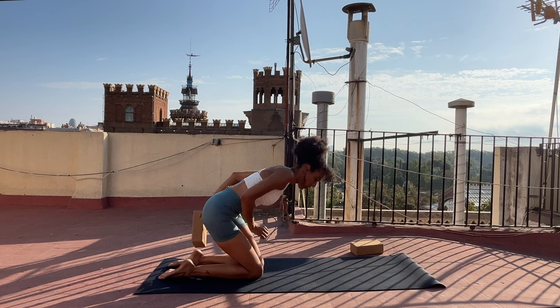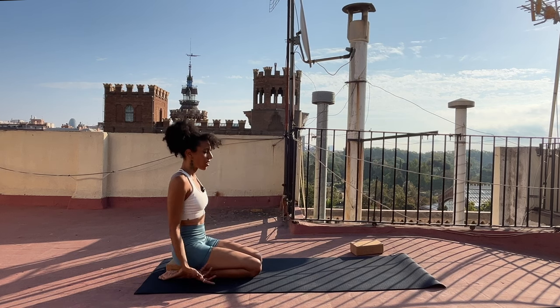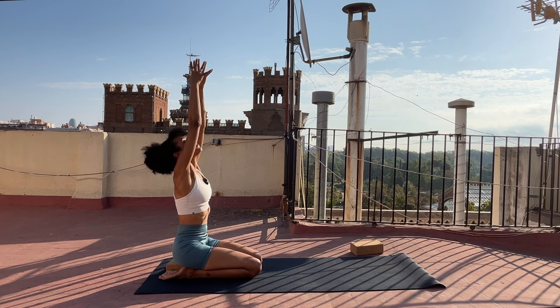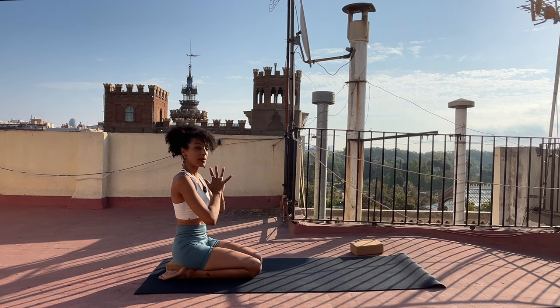This is a great place to grab a block if you wanted to and sit on the block instead. Take your arms out and up again, maybe you lift your hips. Breathe in, breathe out, bring your hands together in front of your heart. Take a moment to keep your palms together as you relax your shoulders down and notice the strength of your upper body.